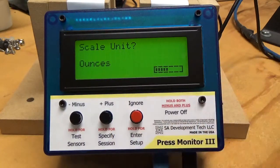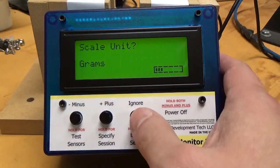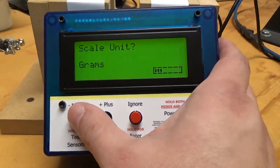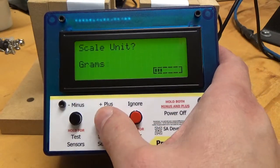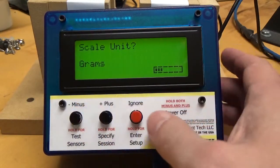So it's going to ask me what my scale unit is. Preferably you've got a scale with some decent accuracy, because the more accurate it is, the better it's going to be able to tell you what you have. You can do grains, grams, ounces, pounds, or kilograms. I'm going to say my scale's in grams.